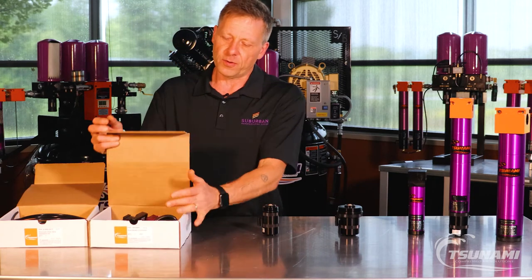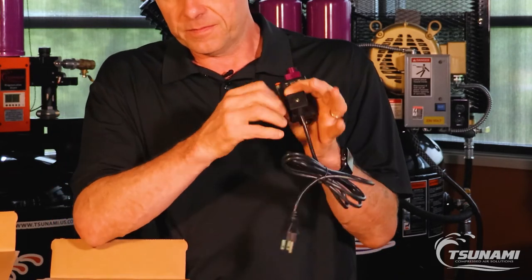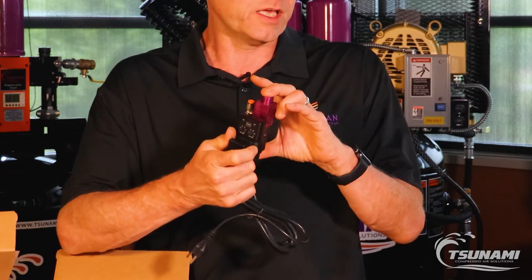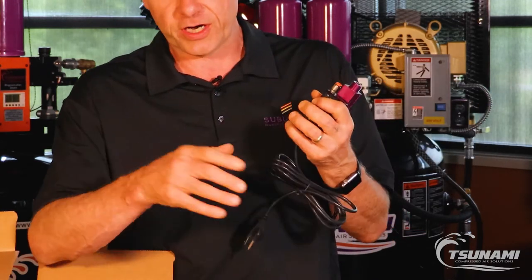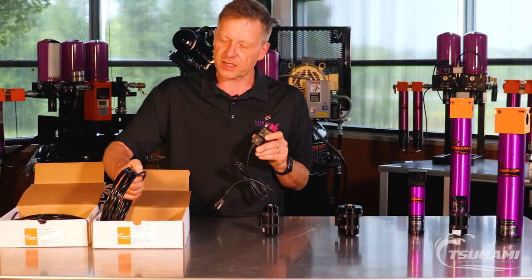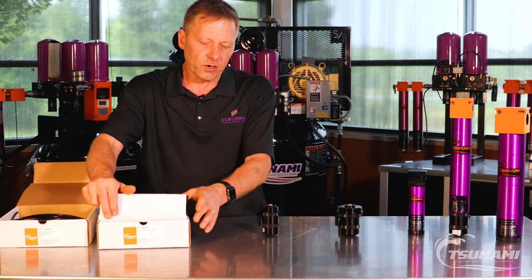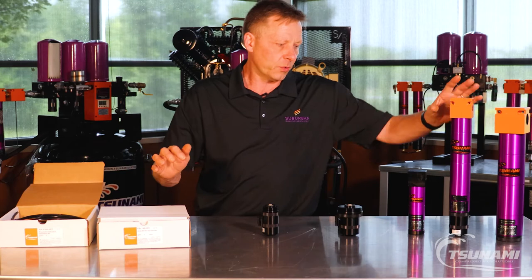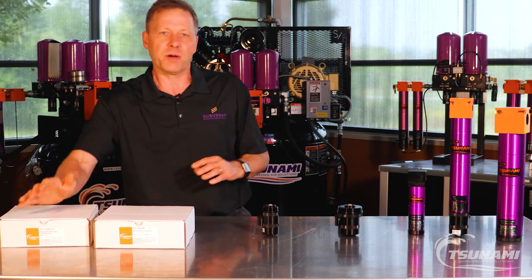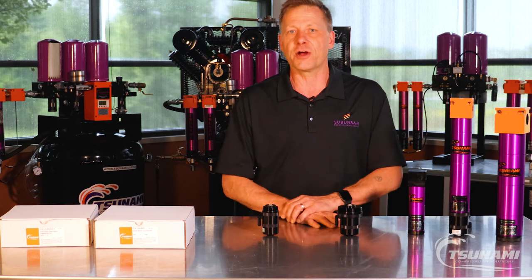Another option we have available is our drain minder controller. It's essentially a timed pilot signal provider. It plumbs directly upstream or downstream of the filter into your air system, and the timer itself controls and sends out that pilot signal. It comes complete with the drain tubing and push connect fittings. It is important to note that just swapping out the filter with the pneumatic drain does not mean that drain is going to function — you do have to tie into some sort of intermittent pilot signal in order to get that drain to actuate and function properly.